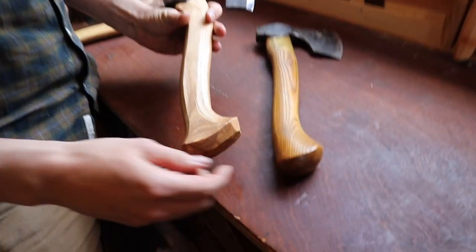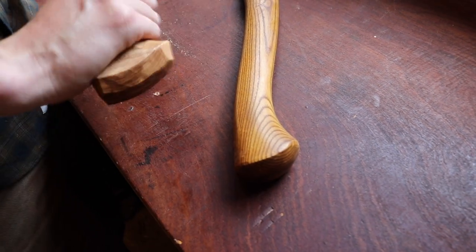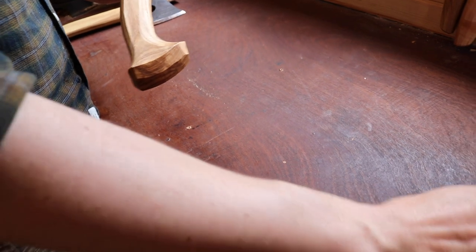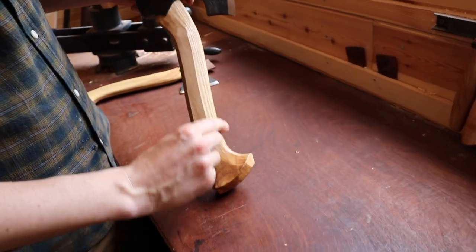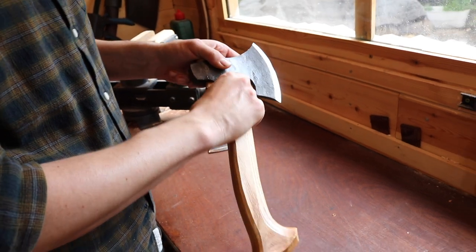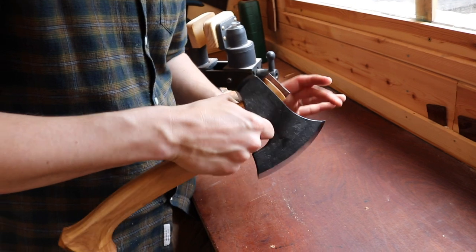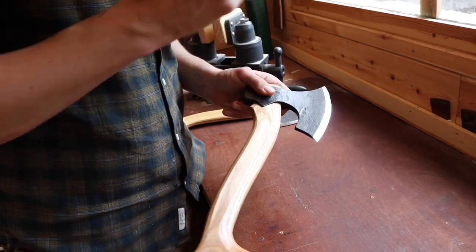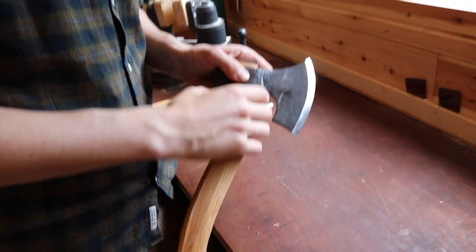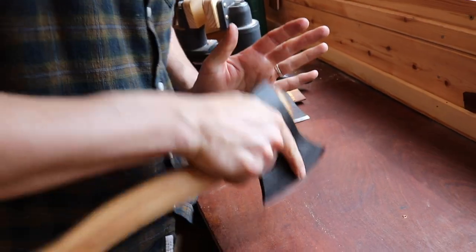Comparing the two handles, you can see how much of a difference there is. The prominent palm swell gives you the confidence the axe won't fly out of your hand. When you choke up on the axe — holding it right underneath the head — you're doing fine carving and fine control. You don't need as much strength to grip it, but it's nice to feel the handle fill your palm and know you have plenty of control over the axe.